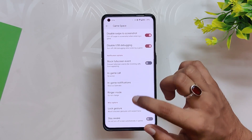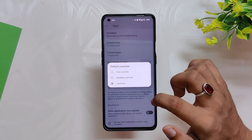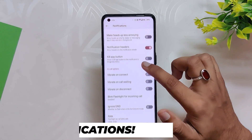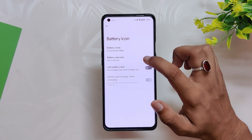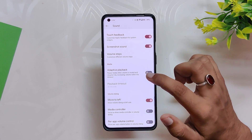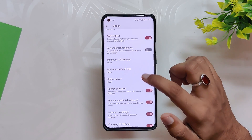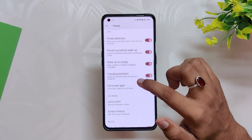Under the App section you get Game Settings — a gaming mode or gaming dashboard — and at the bottom you also have the option to select the default launcher, followed by unlimited Google Photos storage. Under Notifications you get heads-up notifications and in-call vibration options with a blinking flashlight for incoming calls. Under Battery you can select battery icon styles and battery text options. Under Sound you get options like volume steps and volume dialogue settings. Under Display you get the option to set a custom carrier label, choose between minimum and maximum refresh rate, pocket detection, and prevent accidental wake-up.